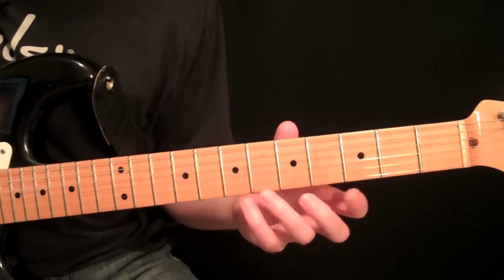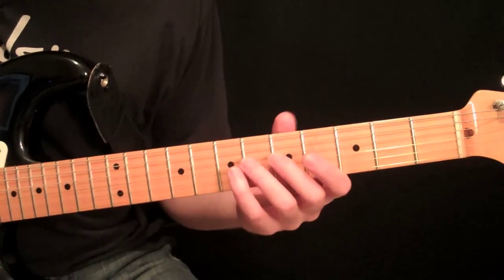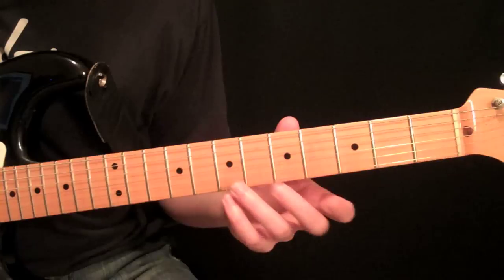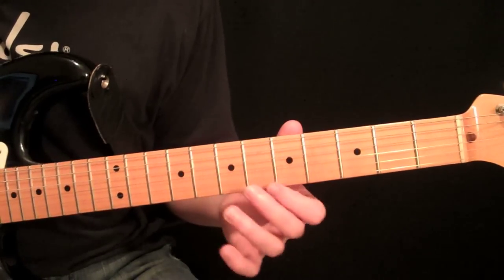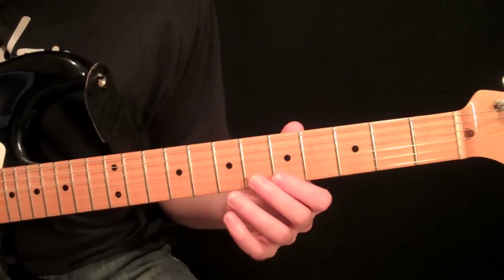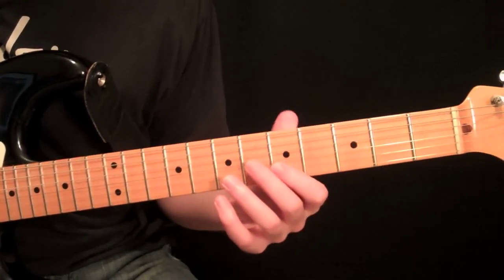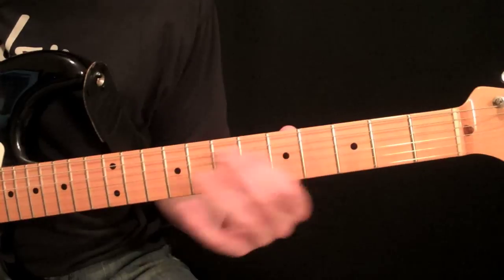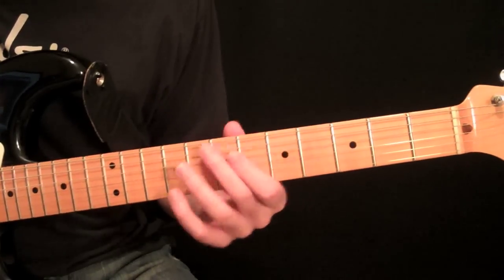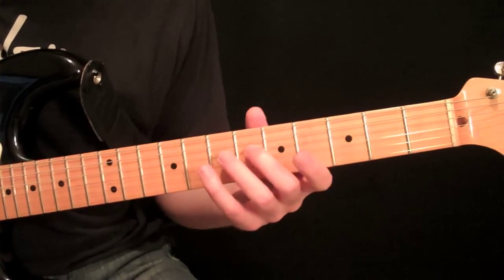It can either make or break your ability to really slide. A lot of people, even more advanced players, move their thumb too much when they slide when they don't really have to. You should think of it as a rule: if you don't have to move your thumb when you're sliding, don't — it forms a really stable foundation and a lot of control over the notes, where a lot of players will just have their thumb jump around right with their index finger or whatever finger they're using.